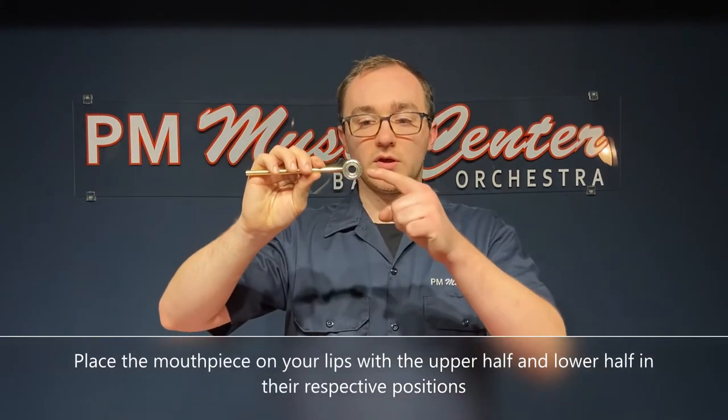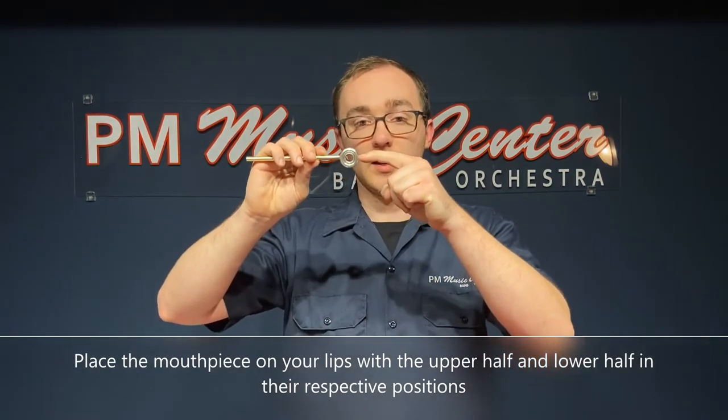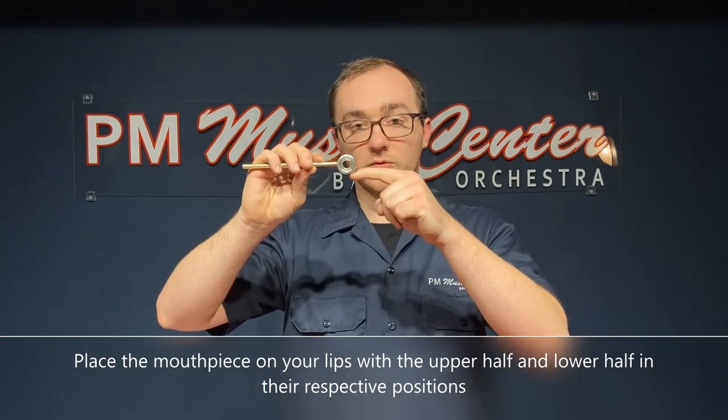Let's set up what's called our embouchure. The trumpet and cornet use the same size mouthpiece, as shown by this visualizer. Put the mouthpiece on your lips so that the upper half is filled with your upper lip and the lower half is filled with your lower lip.